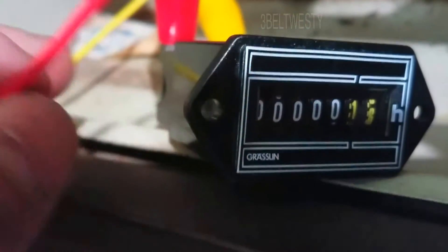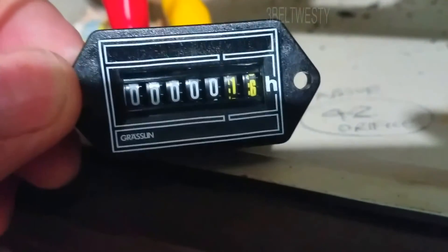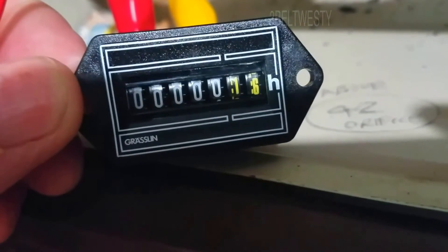I've only had this on for a few minutes. I just wanted to keep track of how many hours the compressor's actually on.